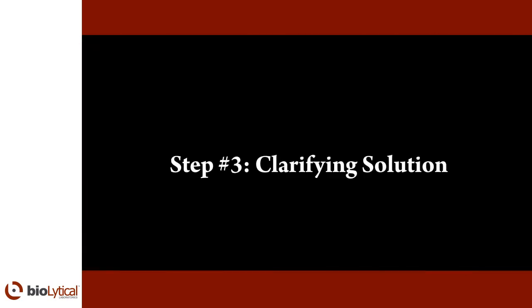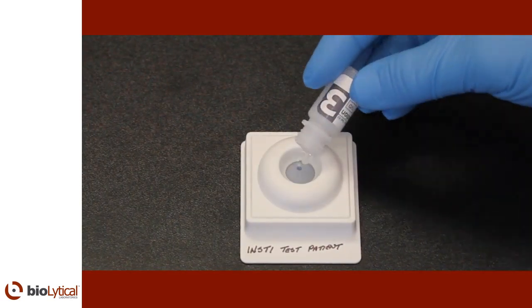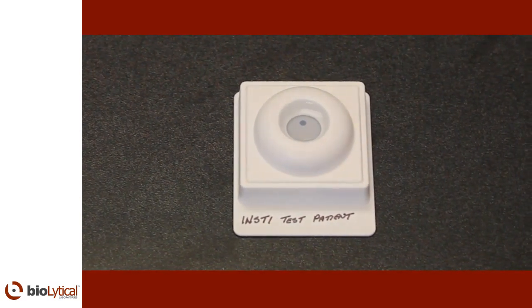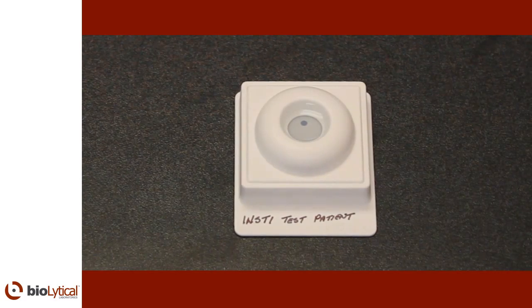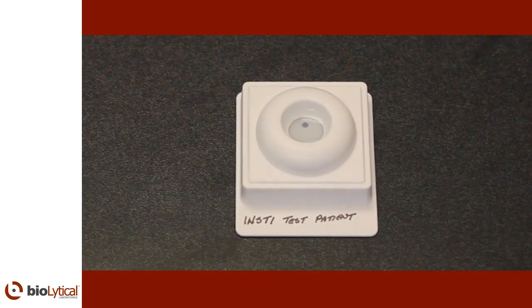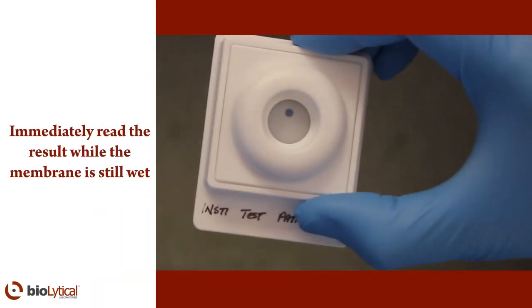Step number three: clarifying solution. Open bottle number three, the clarifying solution, and pour the entire contents into the center of the membrane unit well. The solution should be absorbed completely. The clarifying solution will reduce the background to provide more contrast to the spots and facilitate reading. Immediately read the result while the membrane is still wet.